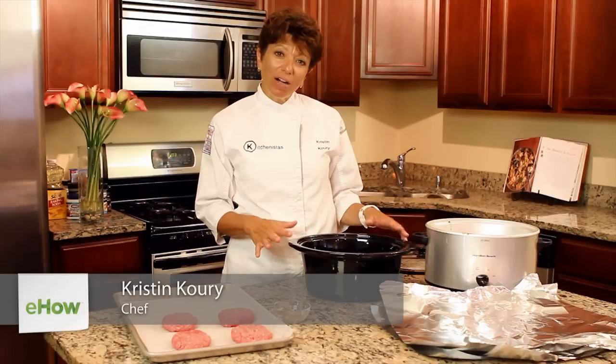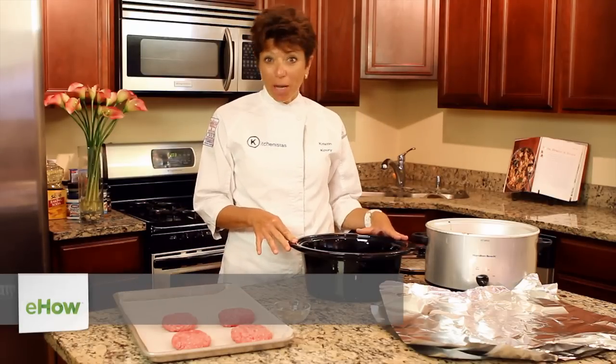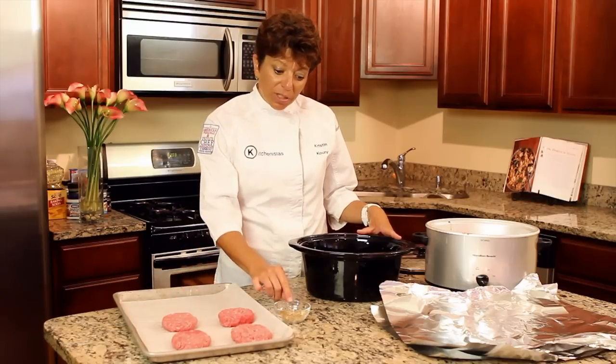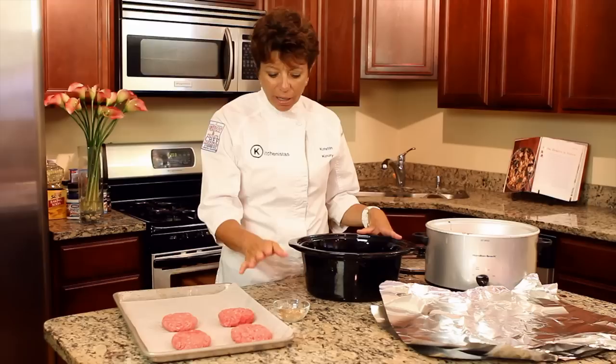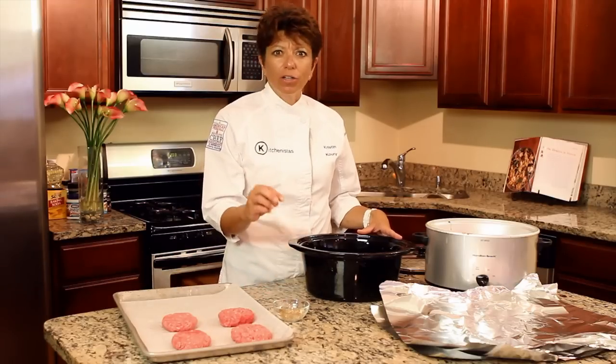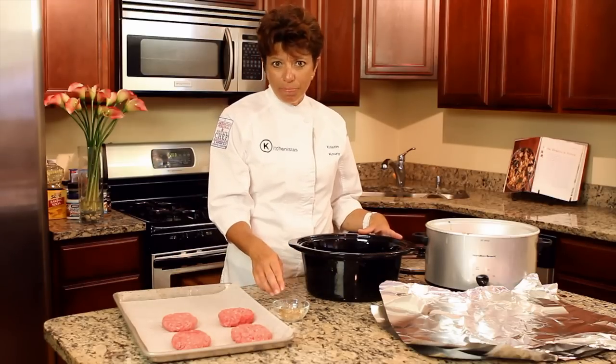Hi, I'm Kristen Corey and I'm a personal chef. Today I'm going to show you how to use your slow cooker to make hamburger patties. I've got four hamburger patties and some seasoning — really it's whatever you like. Today I use some black and red pepper, onion powder, garlic powder, and some paprika.